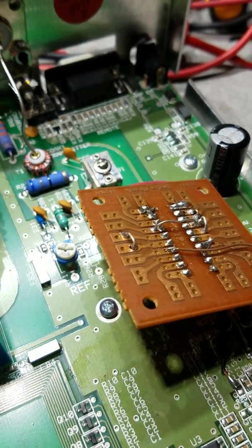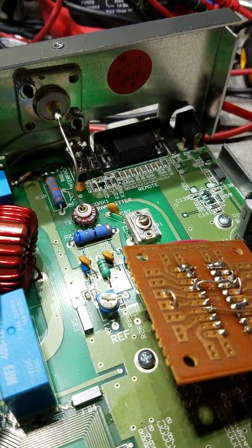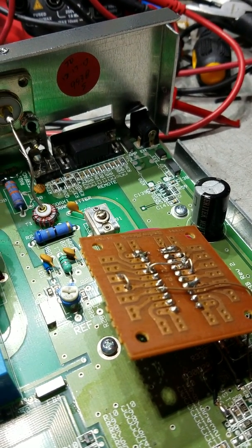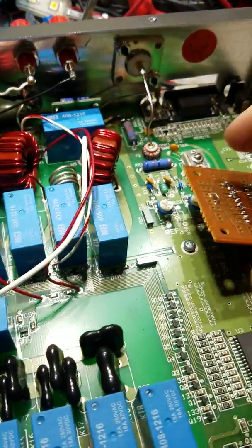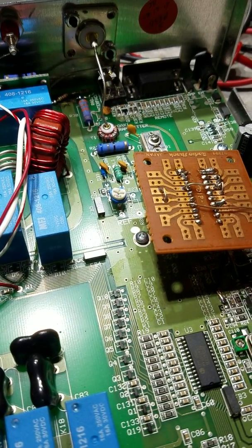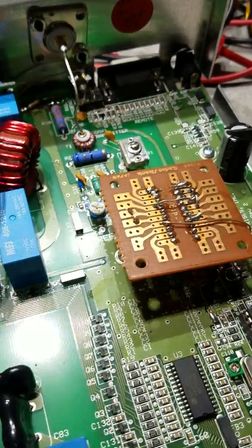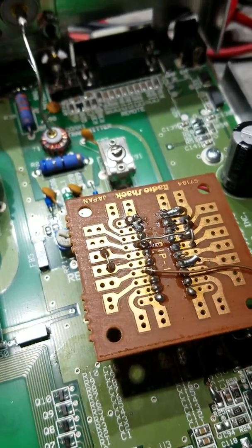I didn't pay anything for this tuner because somebody gave it to me and it didn't work. It tunes fine now, all the functions work, and it passes all the auto-tests in the menu. If you're having a problem with your frequency counter, check that chip. If it's not burned up, you might be able to just replace it with a new one. These breakout boards are cheap — you can get them anywhere. This is an old eBay one or a Radio Shack one; you can see it was still made in Japan back when Radio Shack was good stuff.